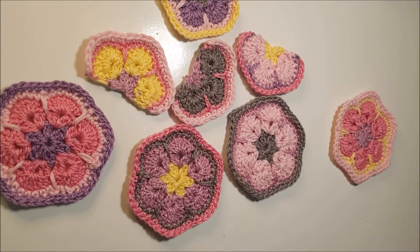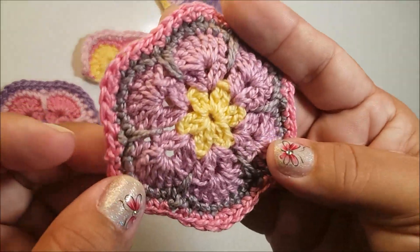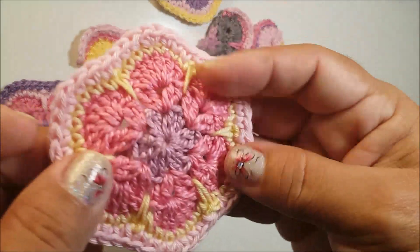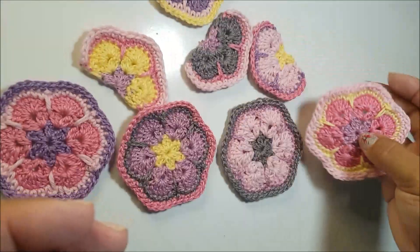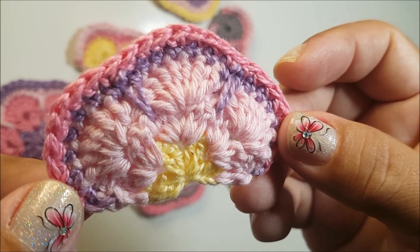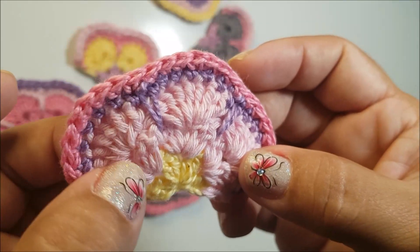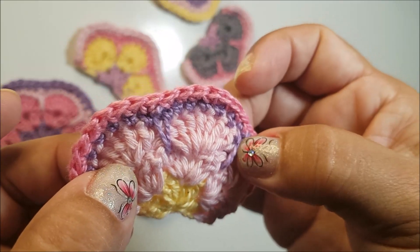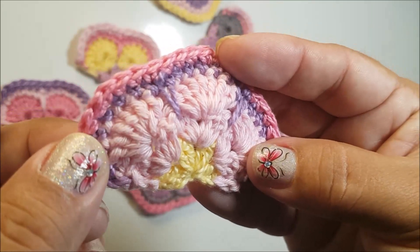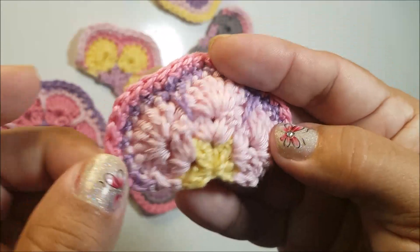Olá, meninas! Dando continuidade ao nosso projeto da flor africana, na outra videoaula ensinei você a fazer a flor africana, que é esse squarezinho aqui muito charmoso, que você pode usar nas mais variadas peças do seu crochê. E nessa videoaula, nós vamos aprender a fazer a meia flor africana. A minha aqui foi trabalhada com a linha Anne. Você vai gastar em torno de meio grama para fazer o miolinho, duas gramas para a pétala, mais uma grama para a quarta carreira, e uma grama para a quinta carreira. É bem simples e bem rápida de fazer.